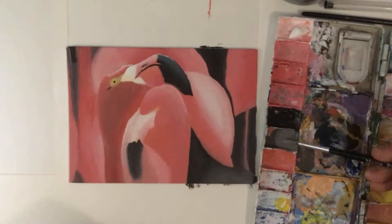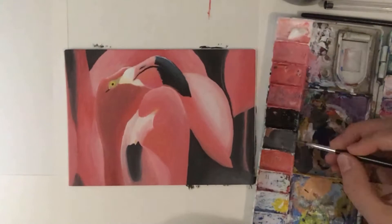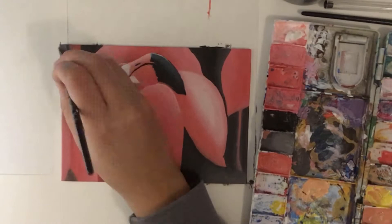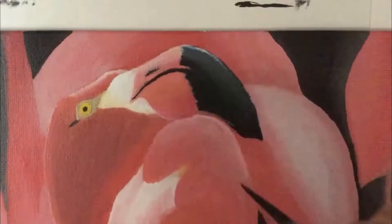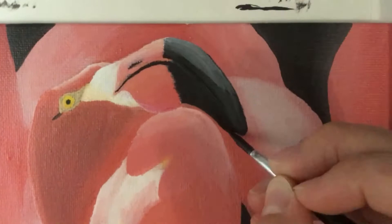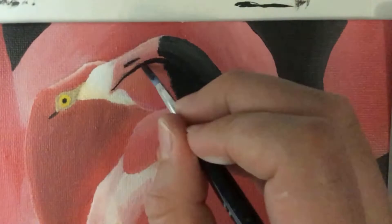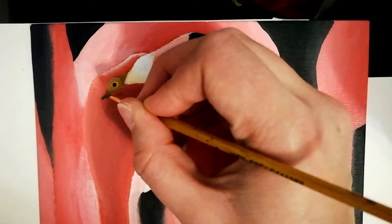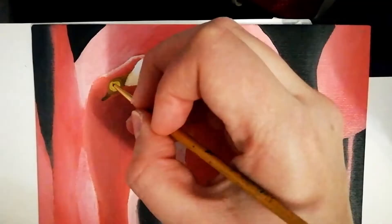The final step in the whole painting process was to really work on the eye of the main flamingo. Personally I think eyes are a really big focal point of any animal, so I wanted to leave this till last so it could bring the whole painting together. Around the eye the flamingo had a darker area, and I didn't have it the right colour for most of this painting, so I changed that colour as well as changing the size of the actual pupil and iris.